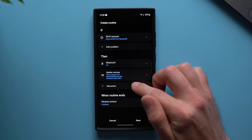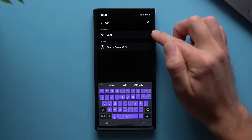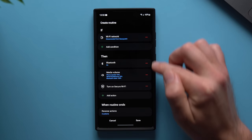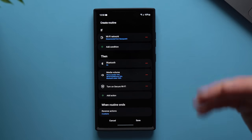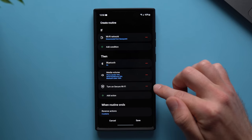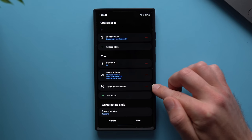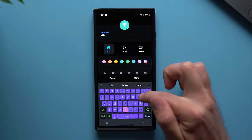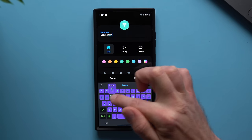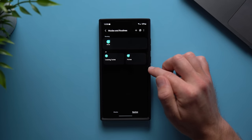Another thing I like to add is Wi-Fi Protect. Go back to search, type Wi-Fi, and you'll see Turn On Secure Wi-Fi. Essentially, when we're out and about at coffee shops or Starbucks, those Wi-Fi networks are sometimes not secure. Secure Wi-Fi will help keep your phone protected in case you're connecting to any sketchy Wi-Fi networks. Tap done and give this routine a name — we'll say Leaving Home. Tap done and done. Now we have our second routine for anytime we leave our house.